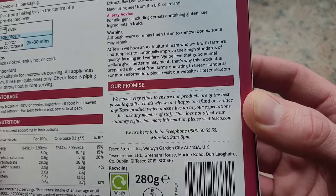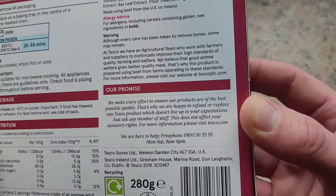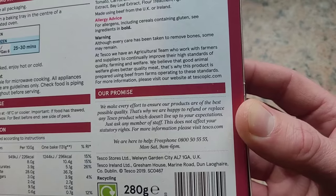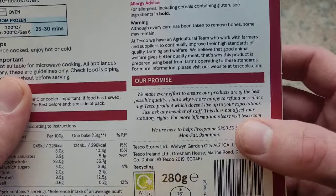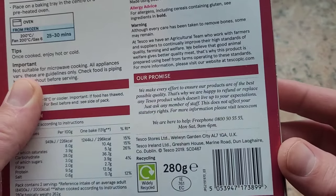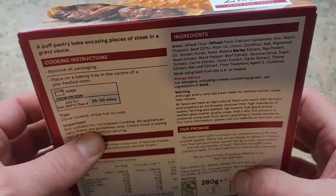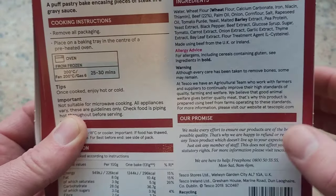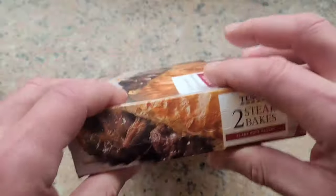Their promise: they make every effort to ensure products are of the best possible quality, and they're happy to refund or replace any Tesco product which doesn't live up to your expectations - just ask a member of staff. Has anybody ever actually done that with a food product and got it replaced? Let me know in the comments. 280 grams this little meal. I've read the allergy advice so many times across all our videos - I'll let you read that one yourselves. Okay, let's look in the box.